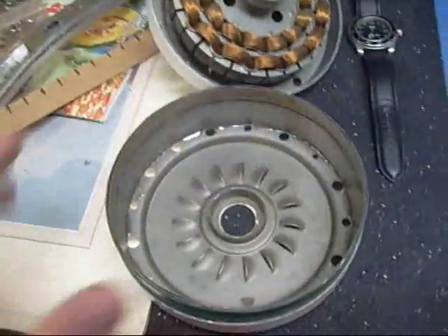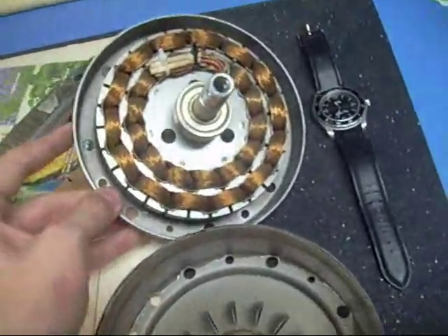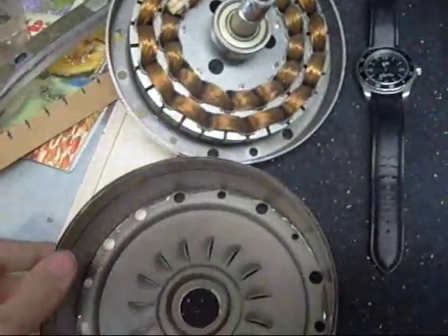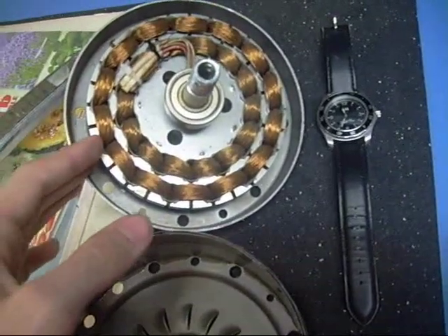The other one I'm working on right here is a little bit smaller — not that much smaller — but it has 14 coils, and I'm going to use 28 magnets on this one.